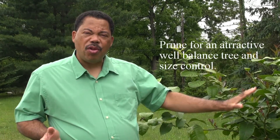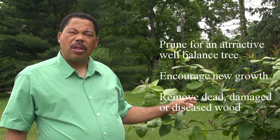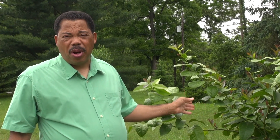When pruning, we have just a couple of goals. One is we want a well-balanced tree, and as a result of the pruning, we want to encourage new growth — which we're already seeing here. If you have any dead or diseased limbs, you want to take those out. Also limbs in a bad place — like along the trunk, below the graft union, or below your lowest branches — should be taken out. The final thing we want to remove is crossing branches, and in this particular tree there's only about one crossing branch, so that won't take long.